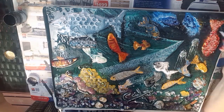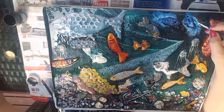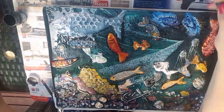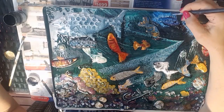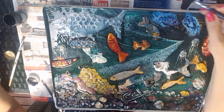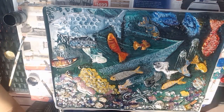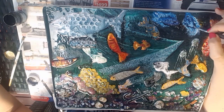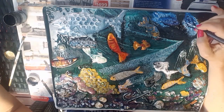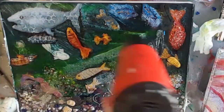Now that it's all finished, it's hard to just look at one thing - there are so many interesting little things going on. If you look closely you'll find all kinds of things in there that I don't even know are there - things that are hidden, created with some glitter or a bit of paint here and there. It's really, really interesting.